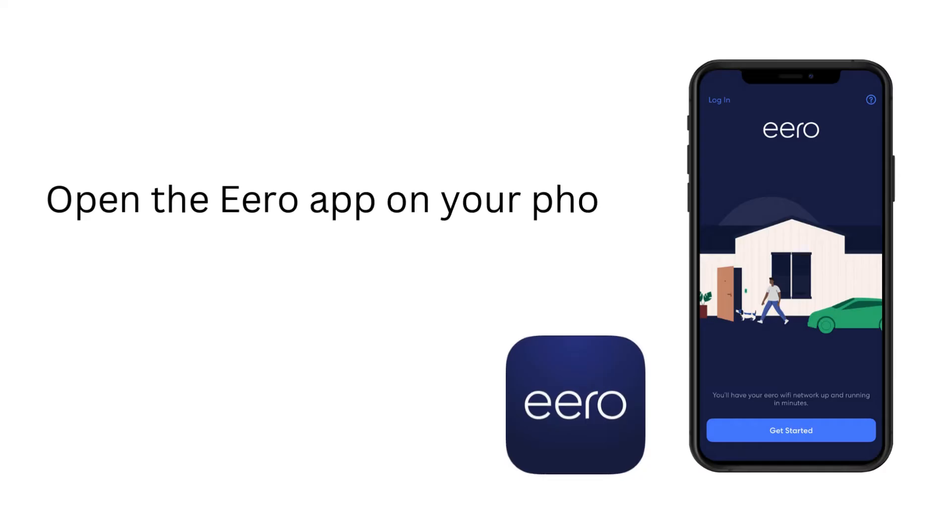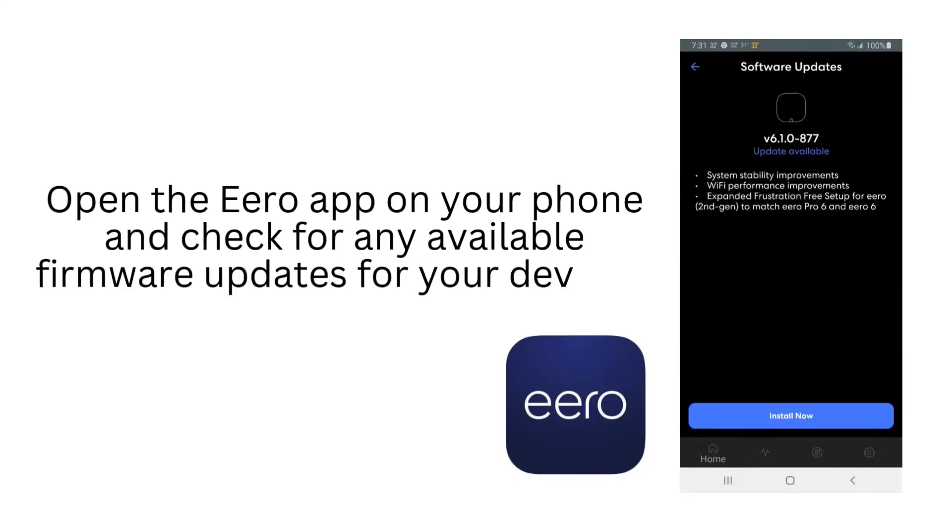Open the Aero app on your phone and check for any available firmware updates for your devices.